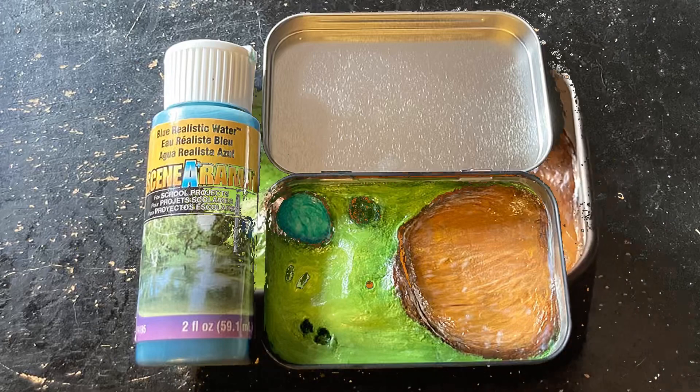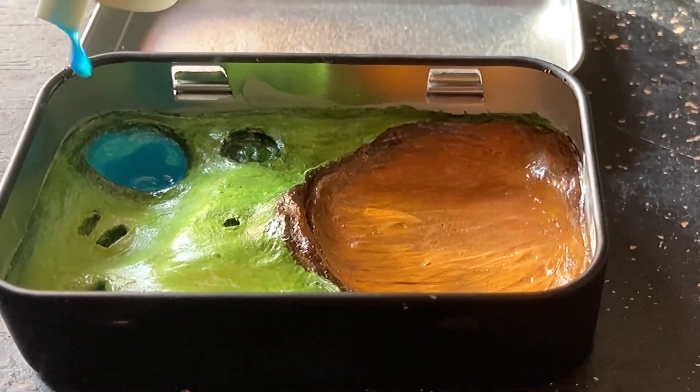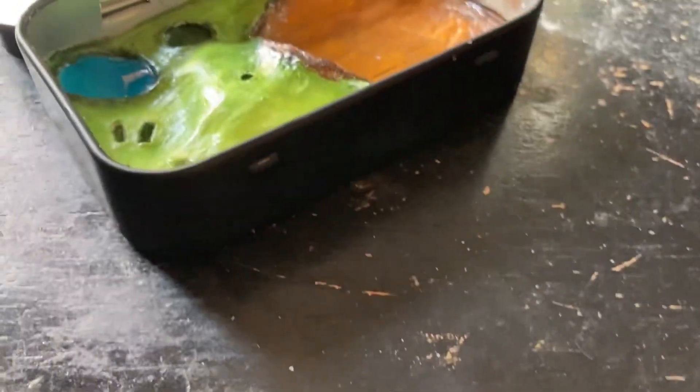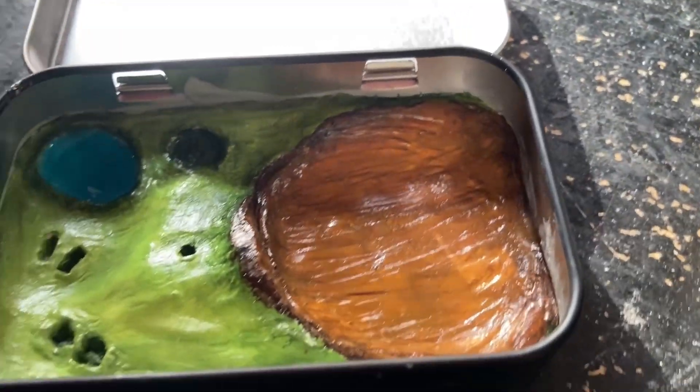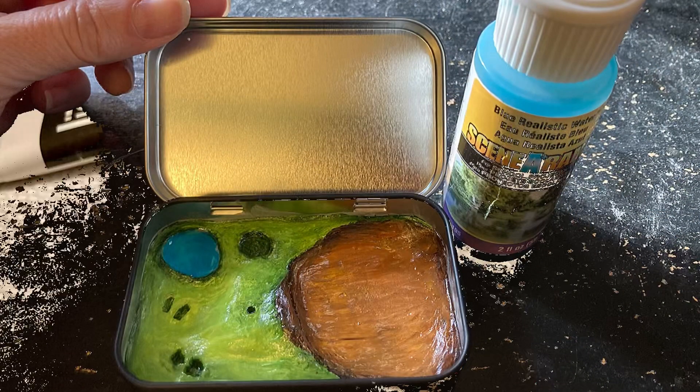And now it's time to put a little blue resin in my pond — just a few drops. Makes it nice and glossy and pretty. Then I tip the tin around and spread it a little bit. Personally, I like to do this in layers and build it up slowly over a couple of days. That way I get to control the final effect a little bit better, but you could pour it all at once.